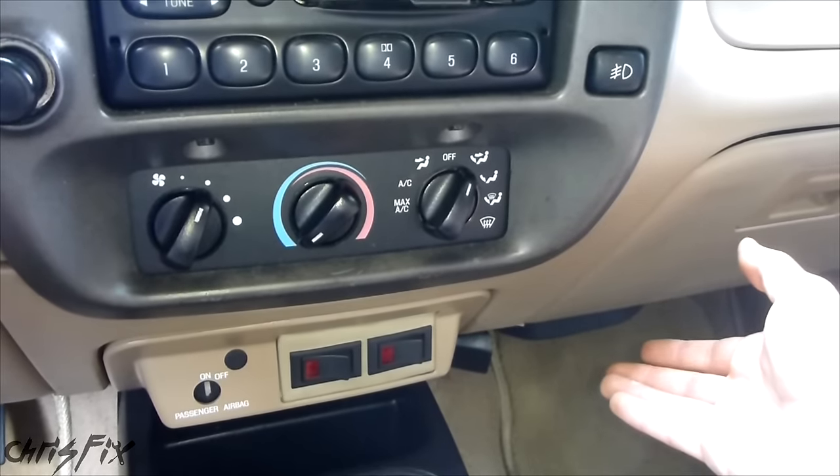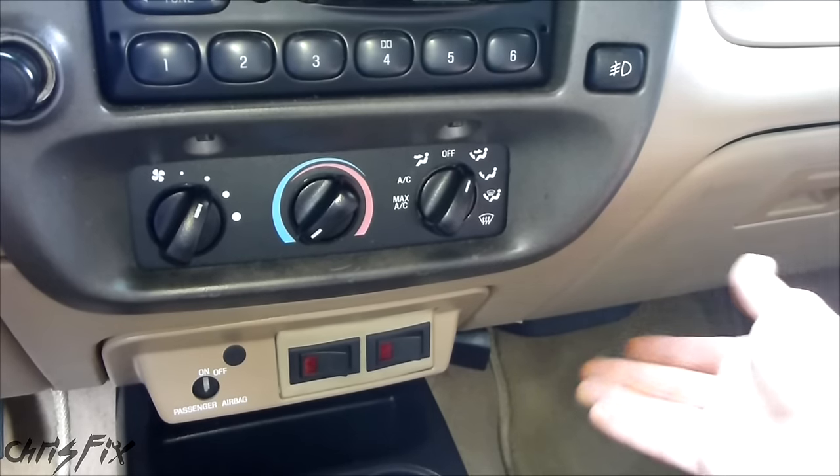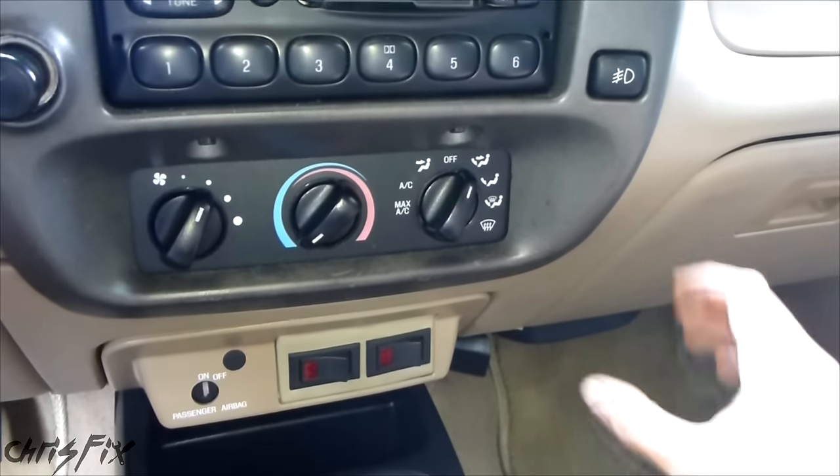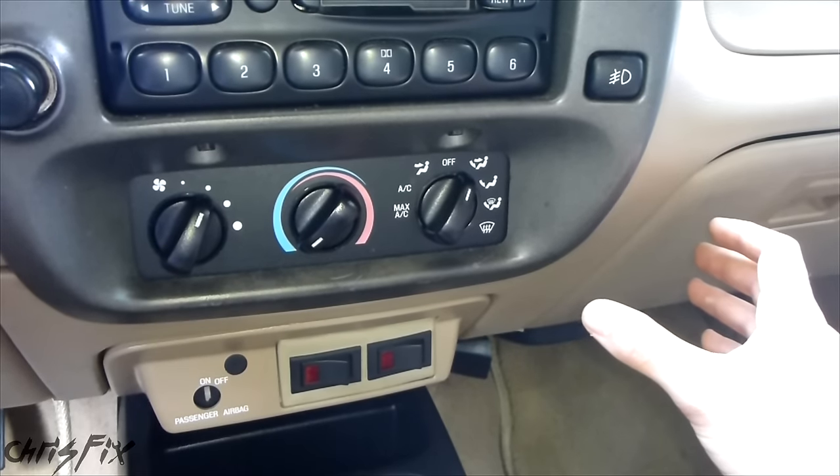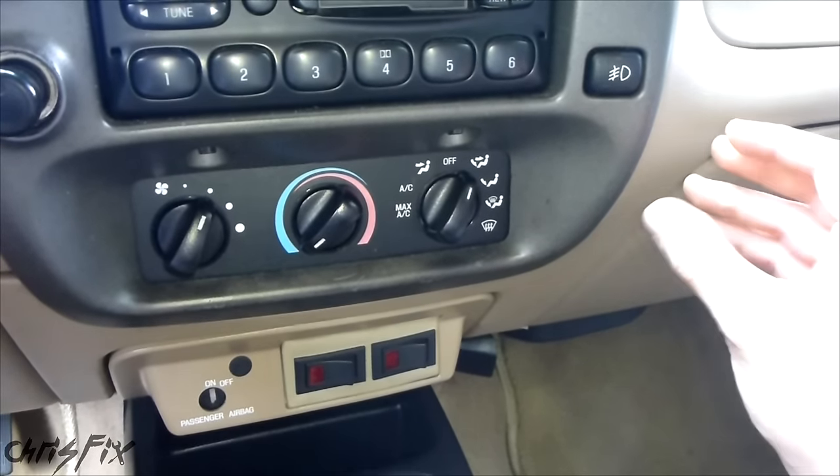This noise is either due to leaves or some other debris getting stuck in a blower motor, or the blower motor is going bad. Either way, this video covers both the cleaning and replacing of the blower motor, because both processes require you to remove the blower motor, which is really easy.